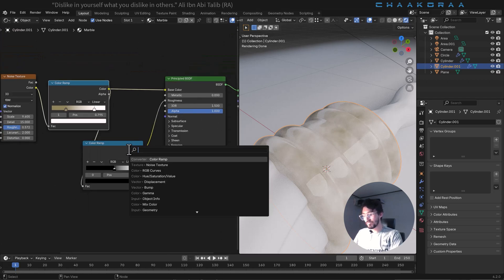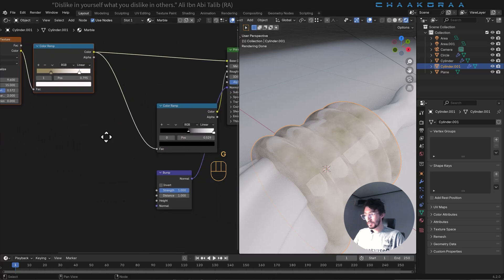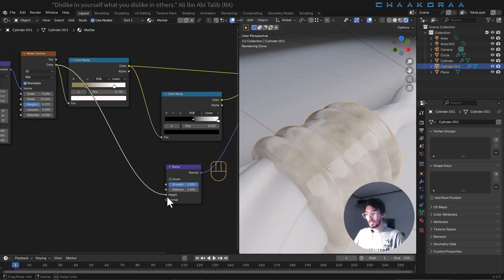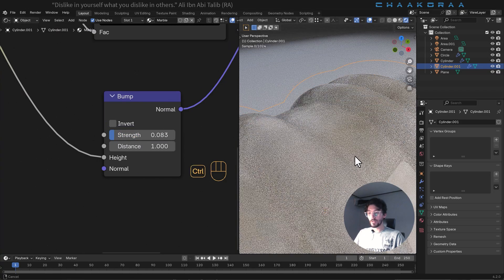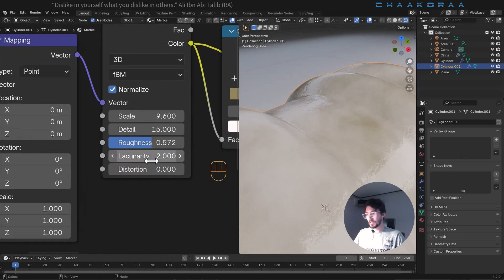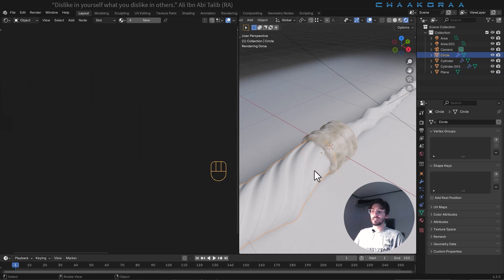Let's add a bump node and plug its normal output to the normal input of the Principled BSDF. This time, plug the color of the noise texture to the height of the bump node. The effect will be too strong at first — decrease the strength all the way down to be very subtle. Adjust the roughness a little bit as well, and there we go — that's our marble material.